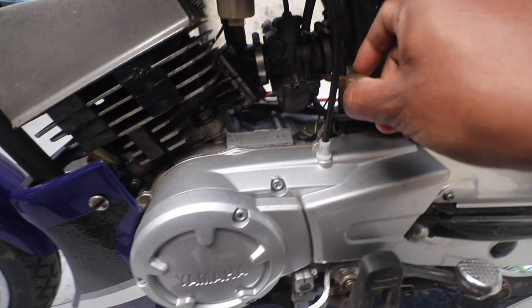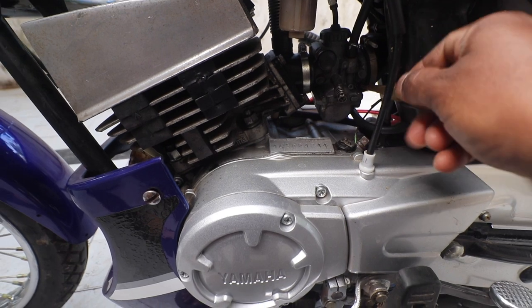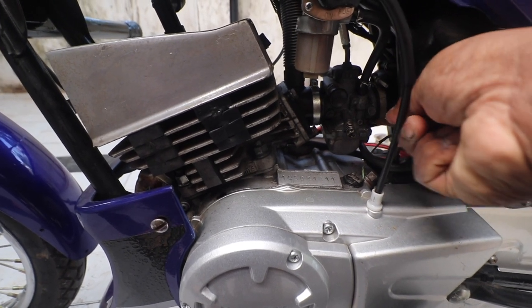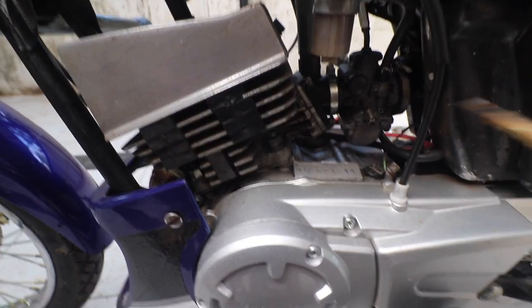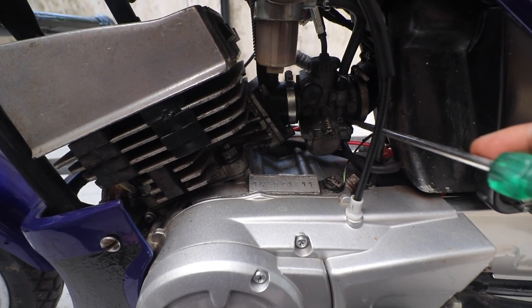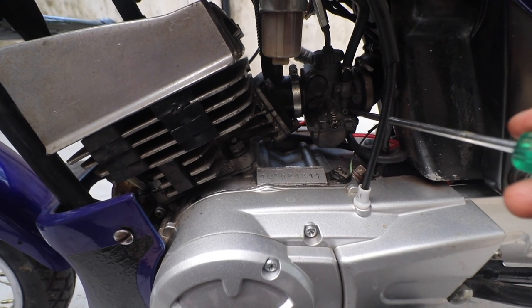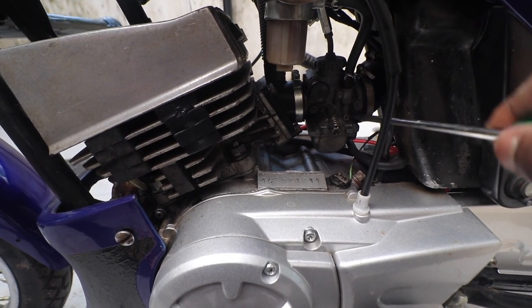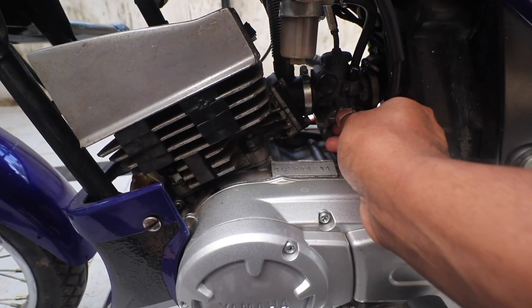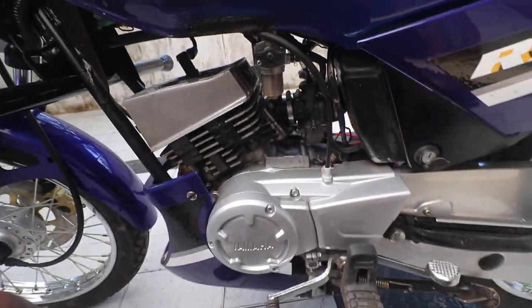The air screw by default is set at around one and a half turns out. What I'm going to do is make it fully tight first — just gently hand-tight, don't apply a lot of pressure. Then open it one and a half turns out: half a turn, then one full turn, then one and a half. That's your starting position. Turn it a bit further so the bike starts easily.